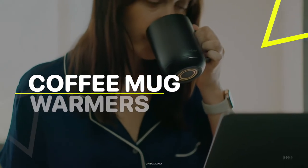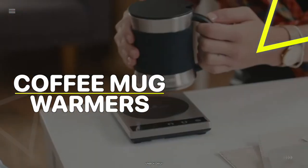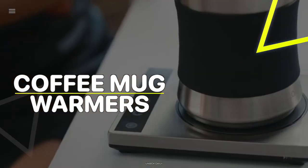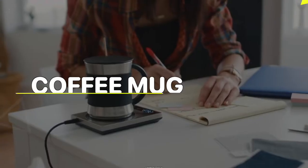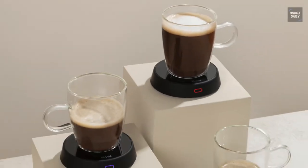What's up guys, welcome back to our channel. Today we will discuss the best coffee mug warmers of 2023, according to their performance, budget, value, and more. Check out the description below for the latest prices and information.